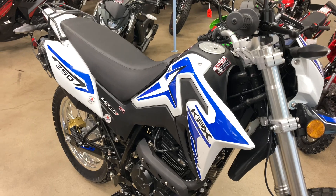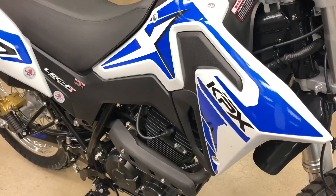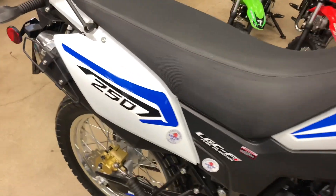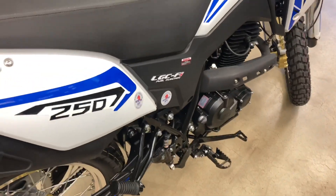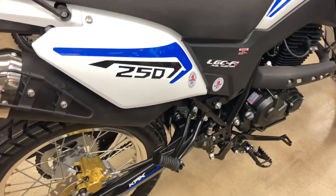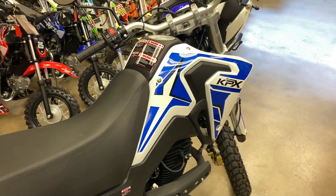Alright guys and girls, we've got the new XP KPX 250. Some of these are coming in as a fuel-injected model — it's a brand new model that just came out. Every once in a while you'll have a few issues on some of the models.